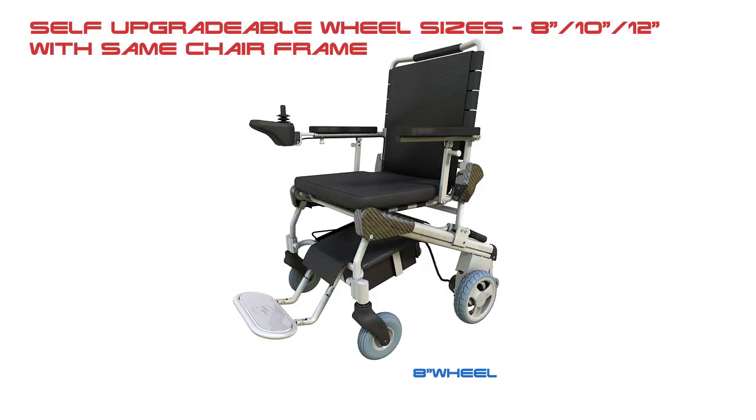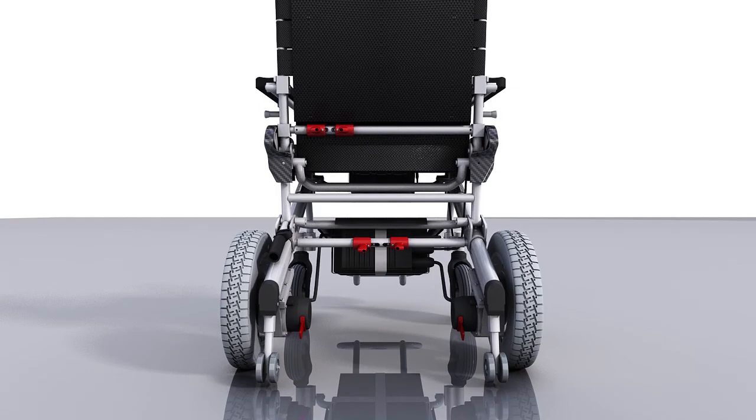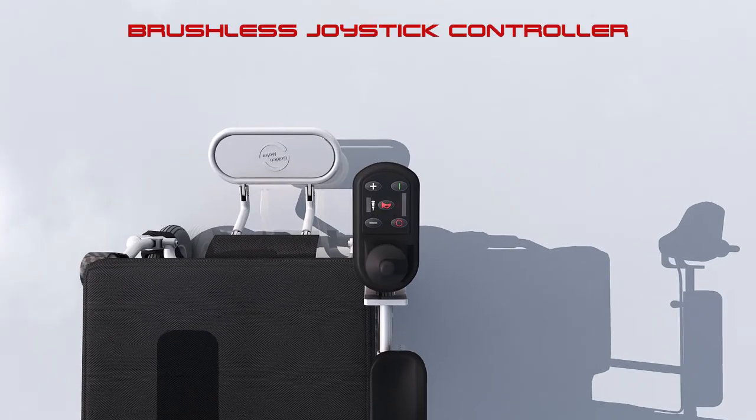Self-upgradable wheel sizes: 8-inch, 10-inch, or 12-inch. The eThrone wiring diagram and brushless joystick controller are designed for reliable, intuitive control.